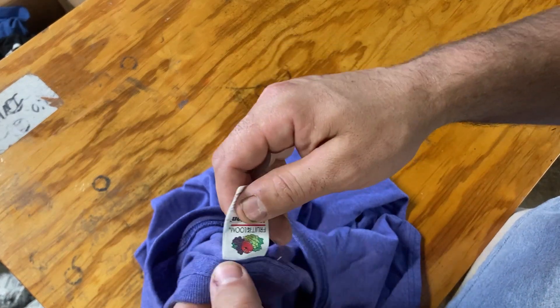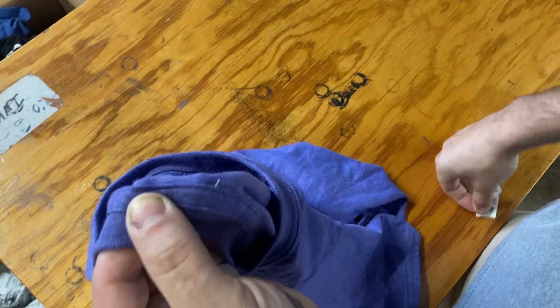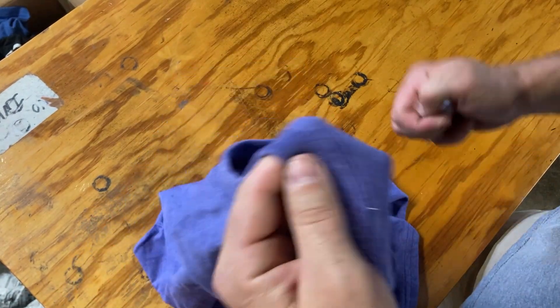If you have a tearaway tag like this, put your thumb right up against that edge and one crisp rip — just pull that straight across and off. That's it.